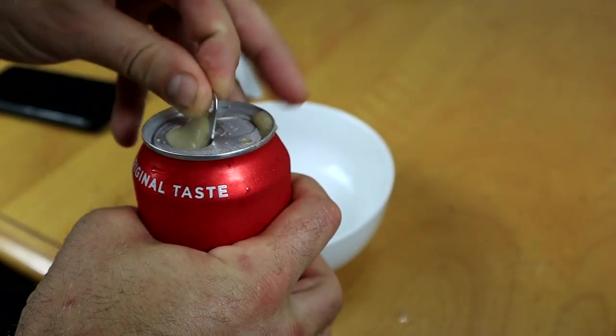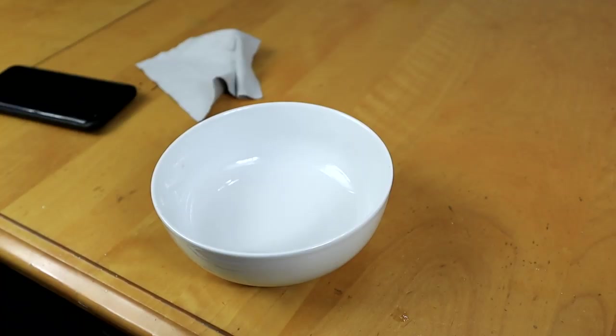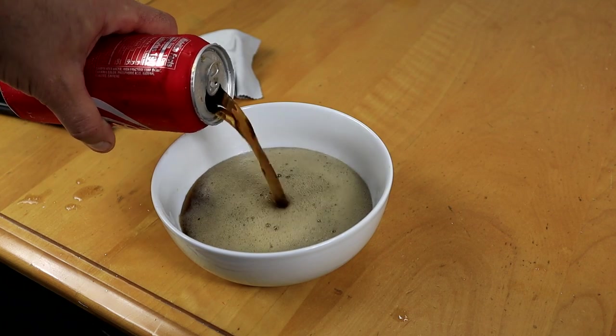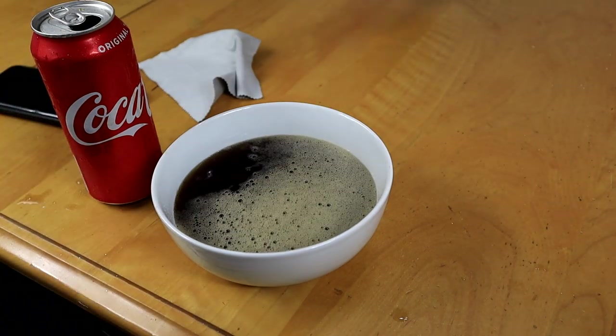So if you have an old yoyo with a finish like this and it looks a little tarnished, don't worry because Coca-Cola is gonna save the day. Come on over here and let's get to it. I'm just gonna pour this in here.